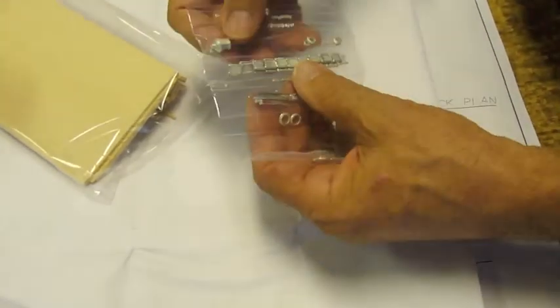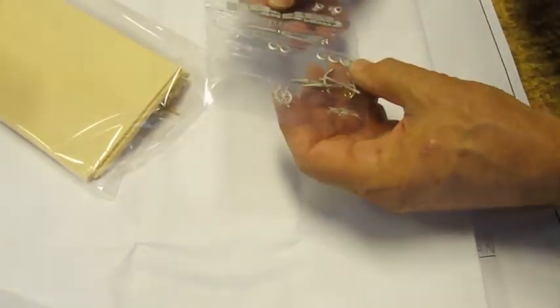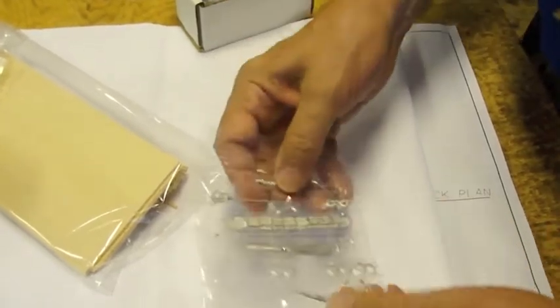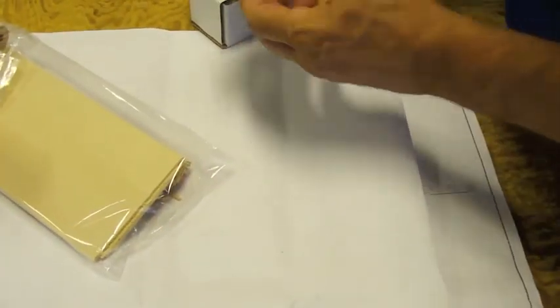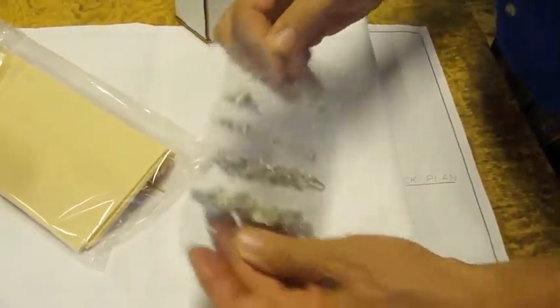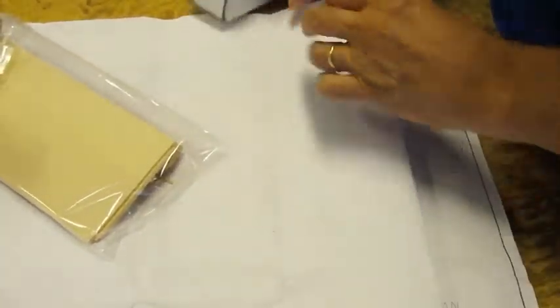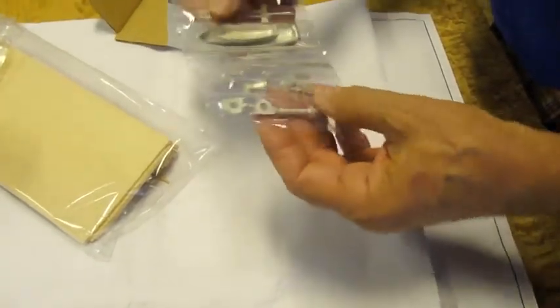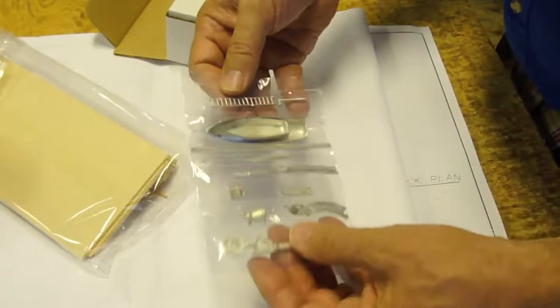We have the gun ports, the stern lantern, mast bands, anchors, ship's wheel, full complement of cannons, figurehead, ship's boats, capstan, and a few other pieces.